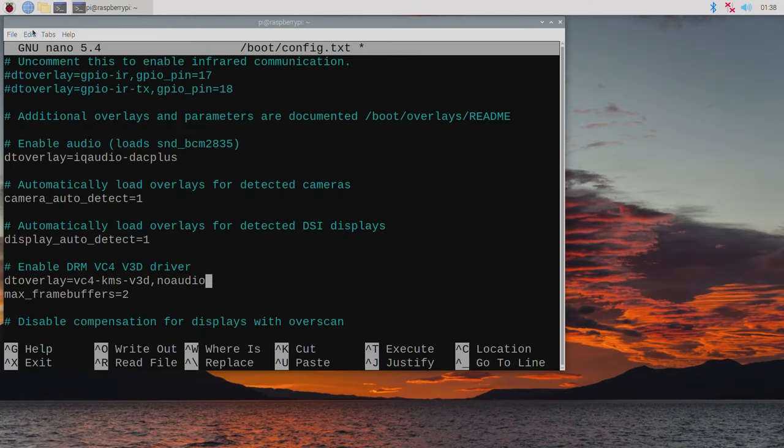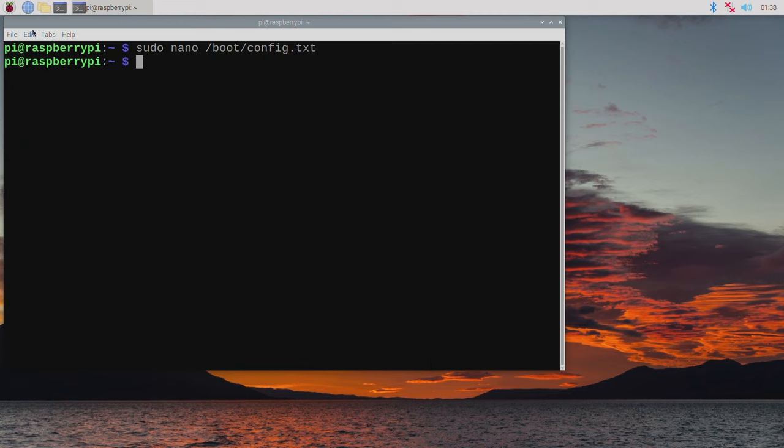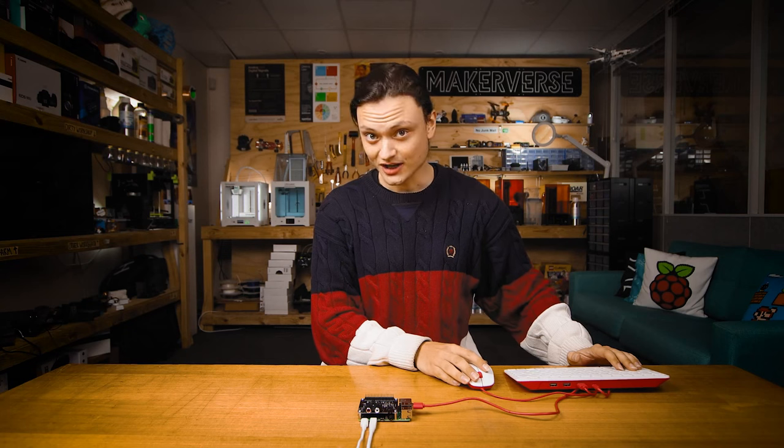Having made these changes, press Ctrl+X, then Y, and then Enter. This saves our changes. Then we're going to reboot our system — type 'sudo reboot' for a quick way of rebooting. And you're done.